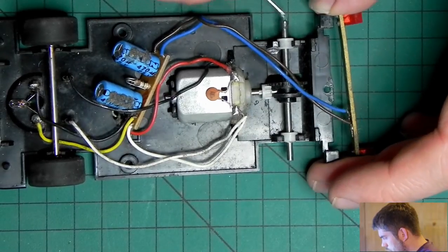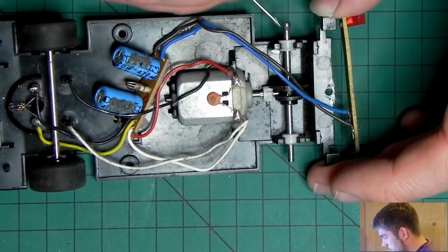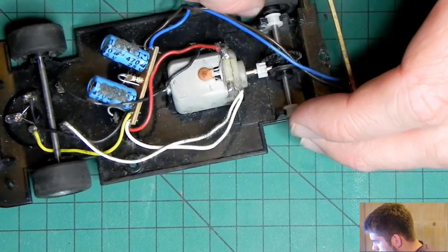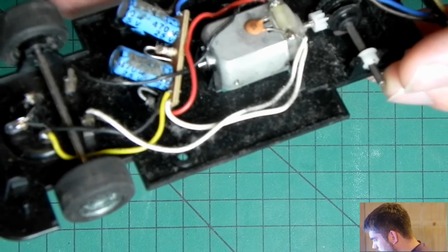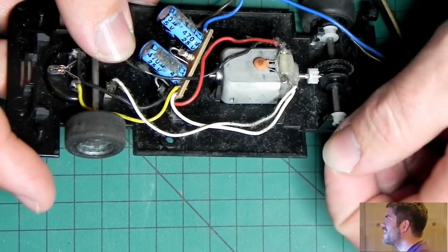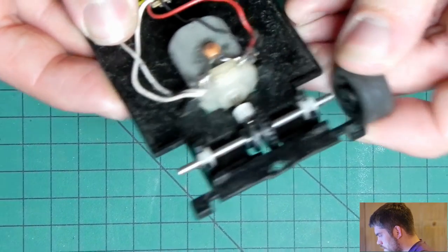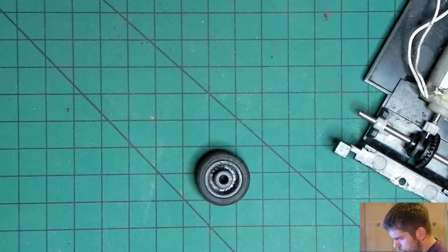Let's just dab some around the axle. That's loads actually. We'll pop a wheel on there. Oh no, I've got some in the bearing — that's not good news. I knew this was going to go wrong. Maybe I'll follow a different approach.